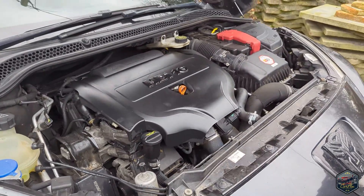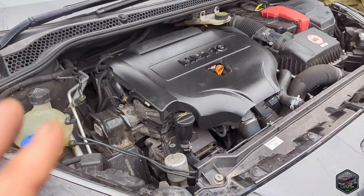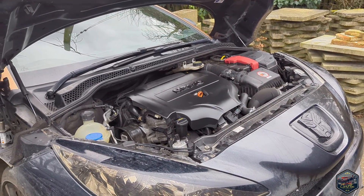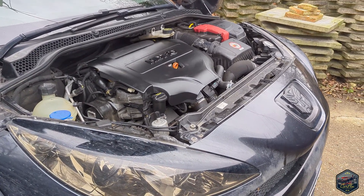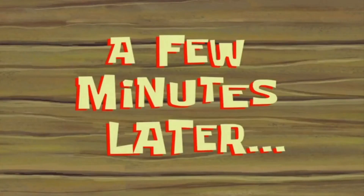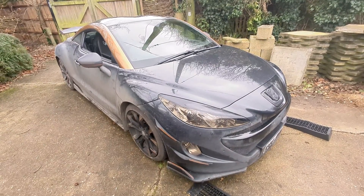Now I've got to turn her over, let her idle for two minutes, and then let the car stand for at least 15 minutes to let the Seafoam do its thing and soak the injectors. The car's now run for two minutes, so I'm going to leave it for a while and then come back to it.